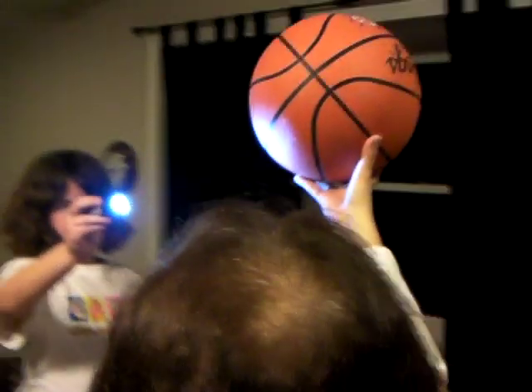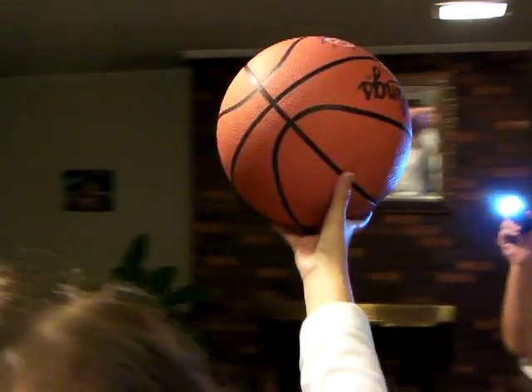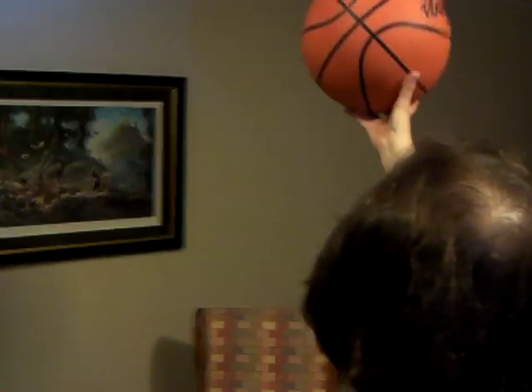I'm rotating with her, and my daughter keeps shining it on the basketball, and we're going to keep doing this all the way around. Now with the lights off, it'll look a lot different. You'll see the phases of the moon. This is going to be really cool — you can do this at home.